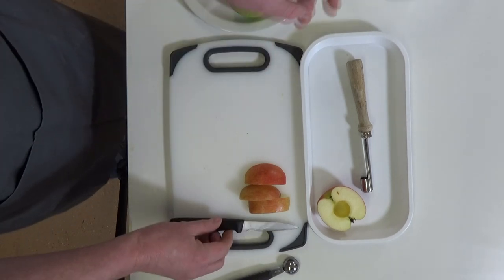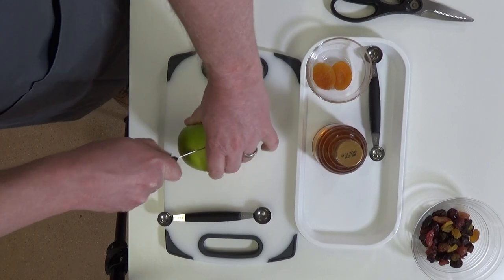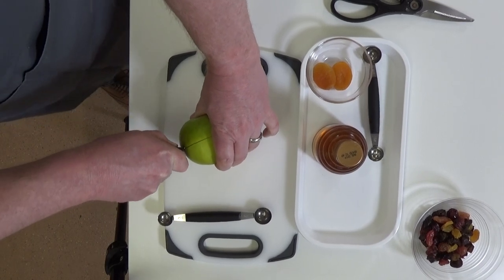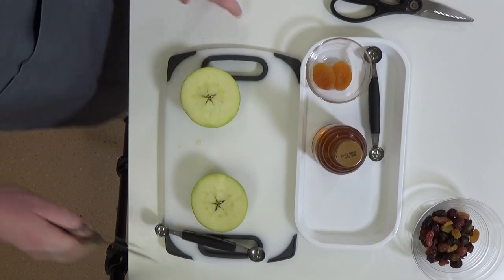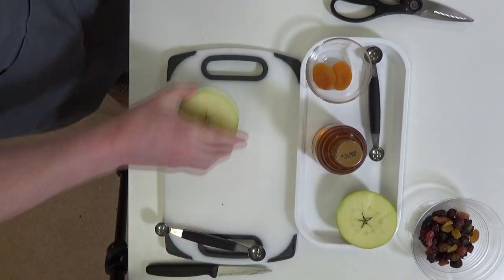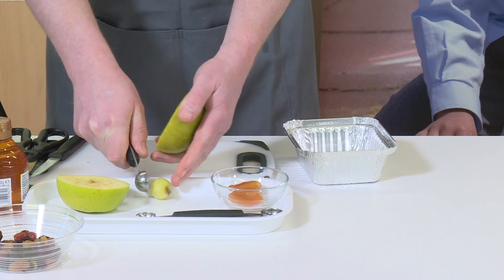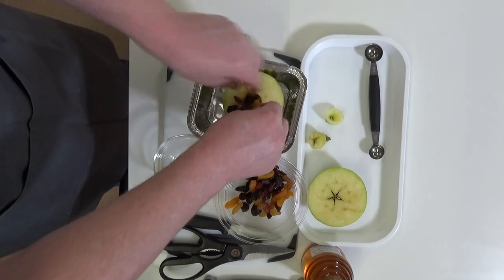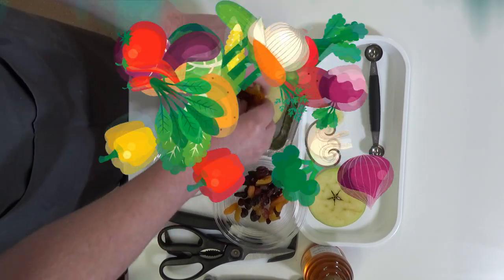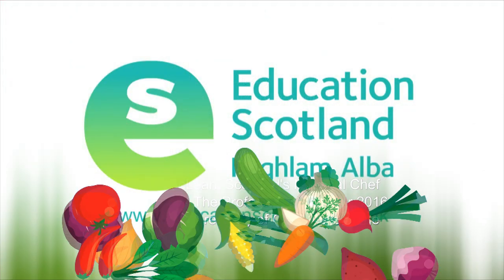When you're finished, put the knife down. To remove the core for a baked apple recipe, choose small apples. The teacher should cut the apple round the equator using the bridge cutting technique, and the children can remove the core as before. The apple can now be stuffed with dried fruits and a little honey before baking.